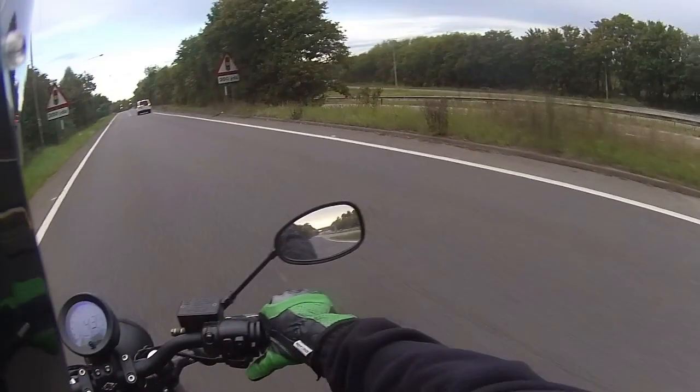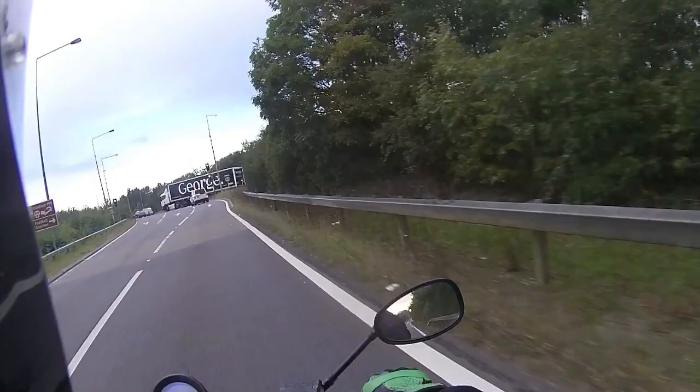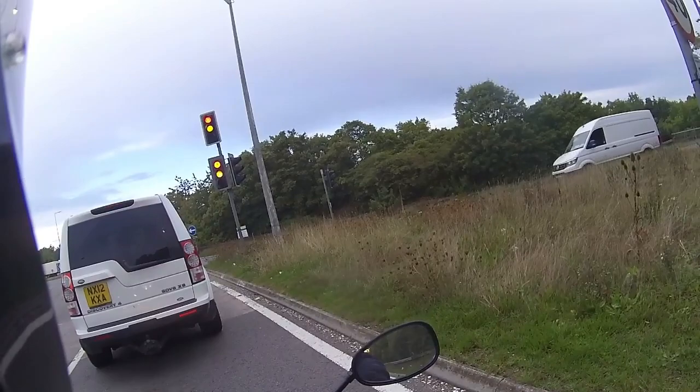The bike has a very nice deep grumble to it as well. Very easy just to use those thumbs to get to all the controls — very easy access. Going to pull it in, clutch in, and a nice big handful of rear brake — and that really does stop very quickly. Absolutely perfect.